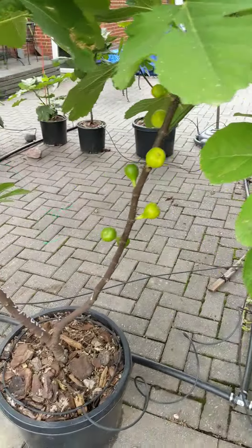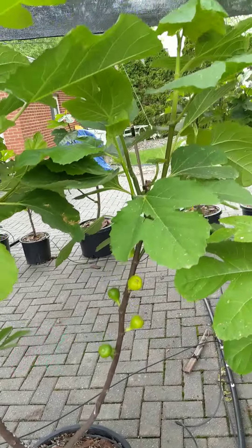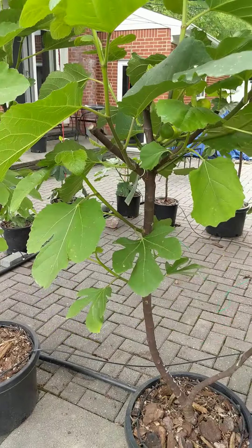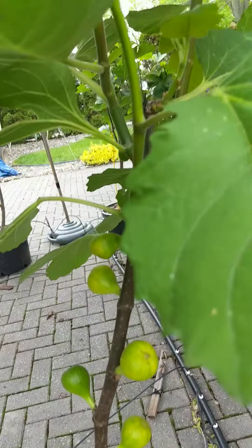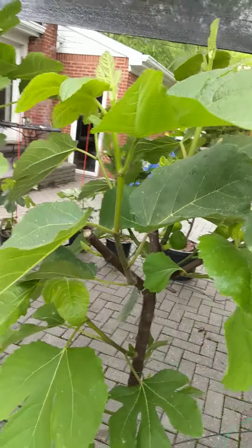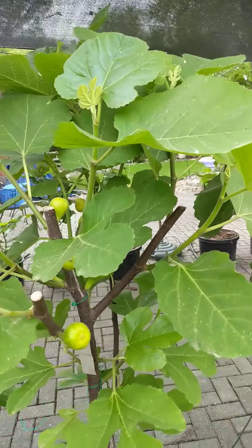And then this is that Thracus Aspera, from the Rhodopi Mountains of Greece — which I think it's all bull crap, but we're going to find out. It's got some nice brebas on them, I'll tell you that. I don't know if this thing is real; it grows like crazy, though. This is my second year, first year making figs. This is the Thracus Aspera again.